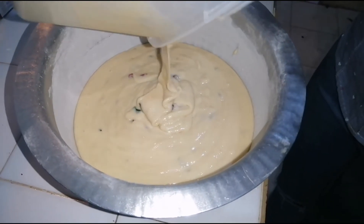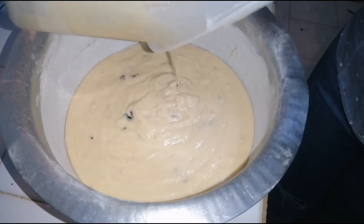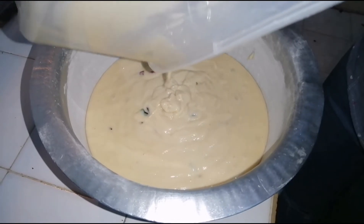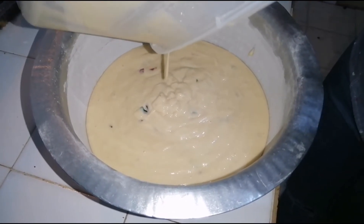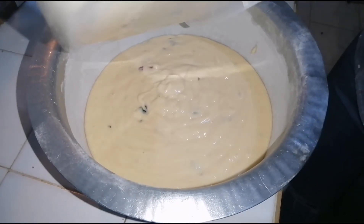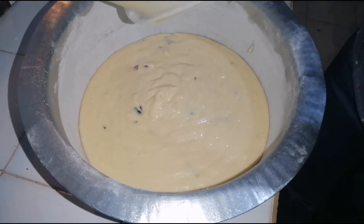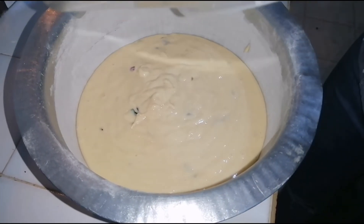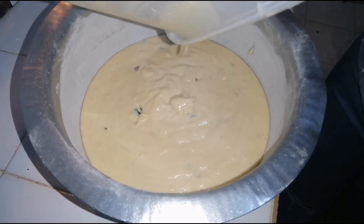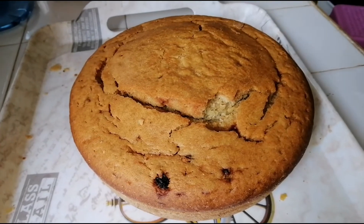Be patient and wait until the 50-minute mark before opening. To check if it's done, insert a toothpick or a clean knife — if it comes out with cake batter on it, it means it's not done yet, so add more time and keep checking until it comes out clean.